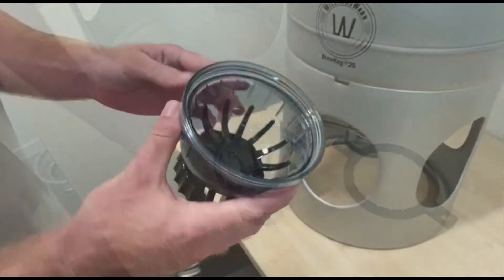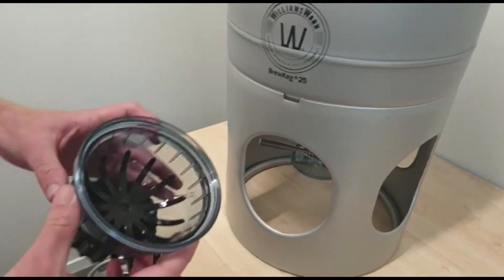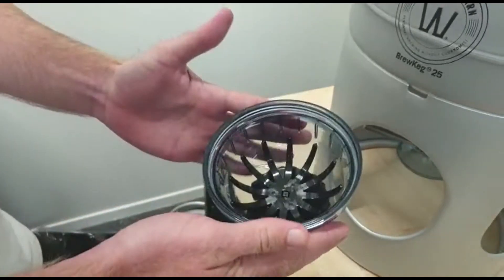Next we're going to attach the new sediment bottle to the top half inside next to the valve. Before you do that, just double check again that the o-ring is sitting nicely inside its little groove here and you'll be good to go.